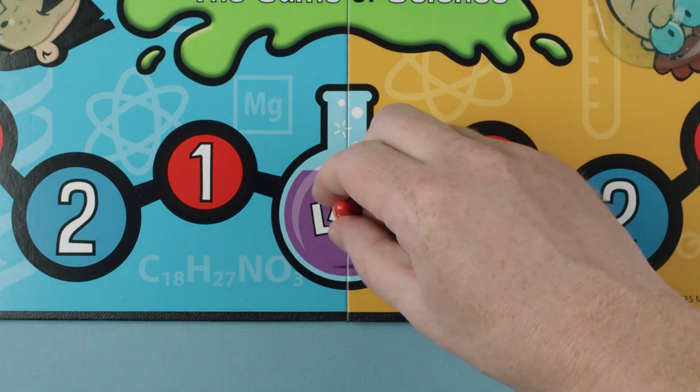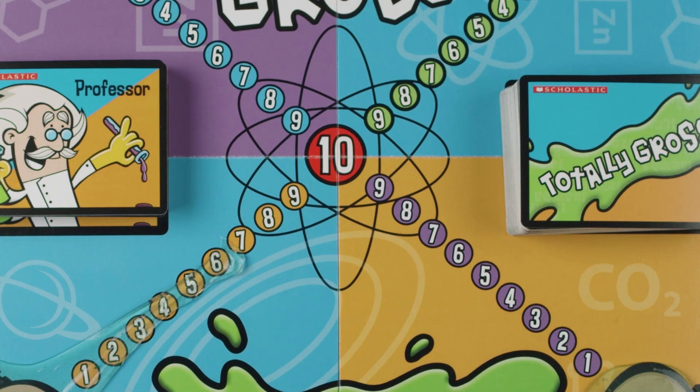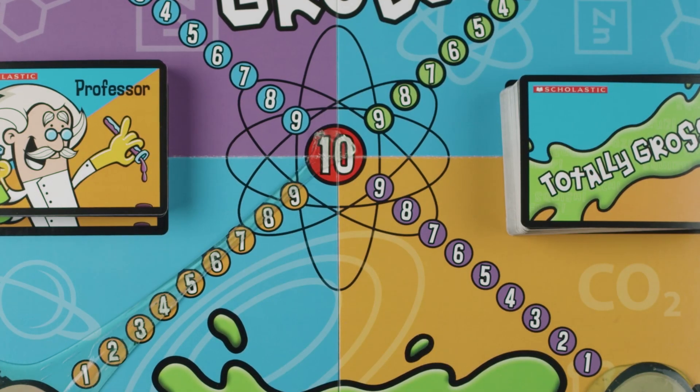Lab Spaces: These spaces are either lose a turn or win the game. If a player lands on a lab space before the player has stretched their slime all the way to 10 on the score line, the player loses a turn. If a player lands on or passes a lab space after the player has already stretched their slime to 10, the player might win the game.